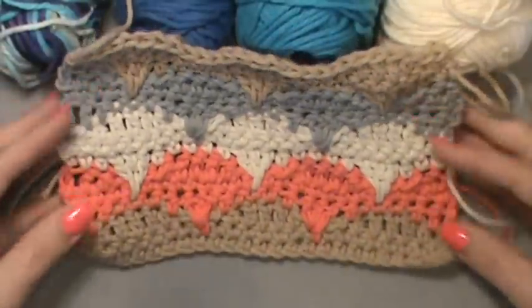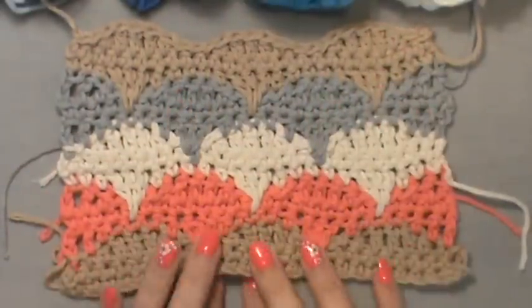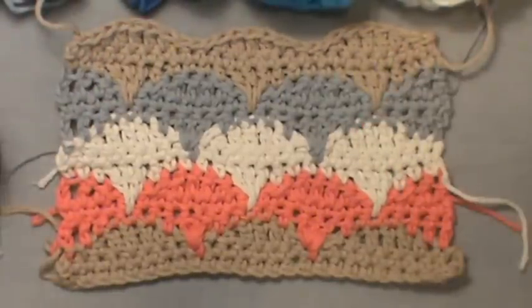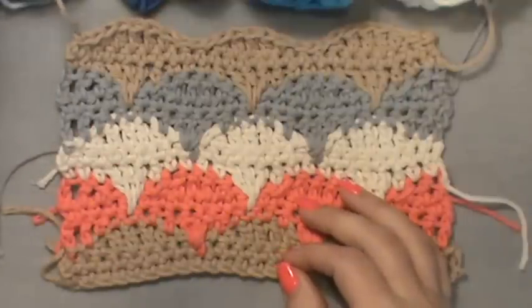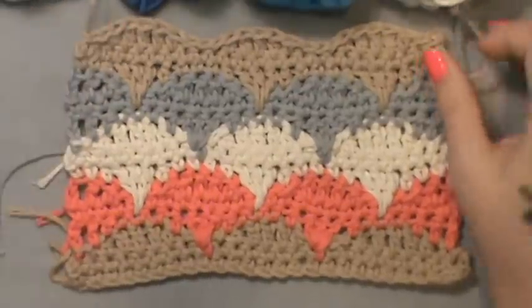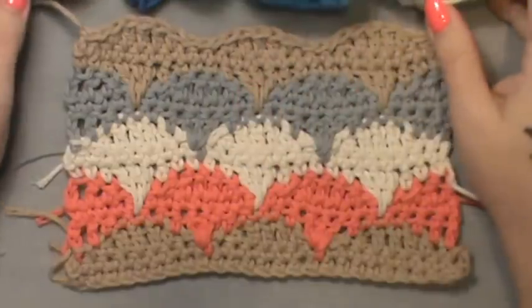This is called the clamshell stitch. The more color you use, the more beautiful the clamshells will come to life. I used some earth tones for my example piece, but you can use any yarn and any hook you want. For this demonstration I used a basic four-weight cotton — sugar and cream yarn. Miss Sandra has all her material descriptions on her link as well.